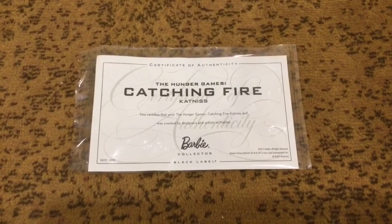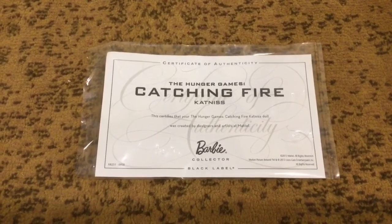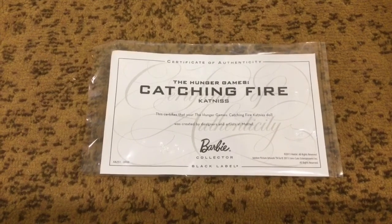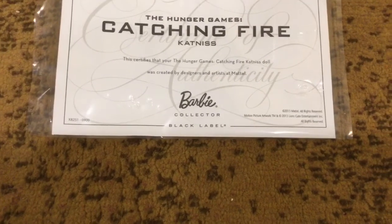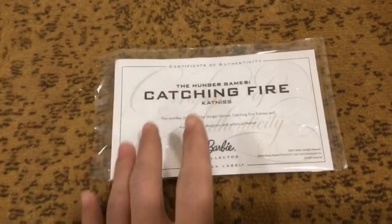Here's the certificate of authenticity. It reads: 'The Hunger Games Catching Fire, Katniss. This certifies that your Hunger Games Catching Fire doll was created by the designers and artists at Mattel. Barbie Collector Black Label. 2013 Mattel, all rights reserved.' So I was right — this was made back in 2013.